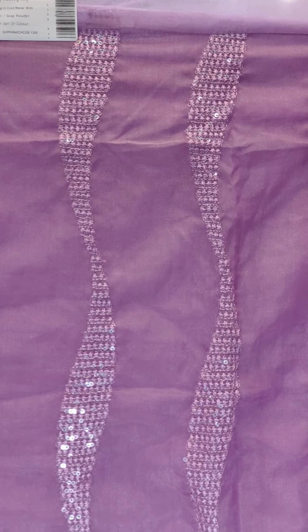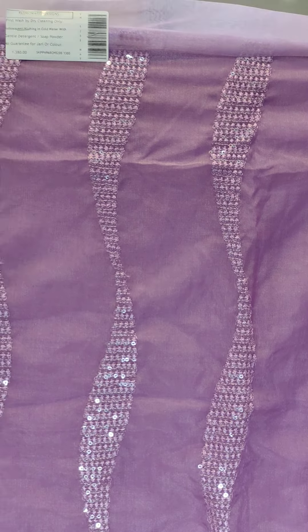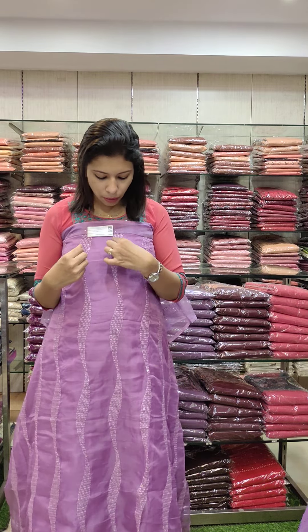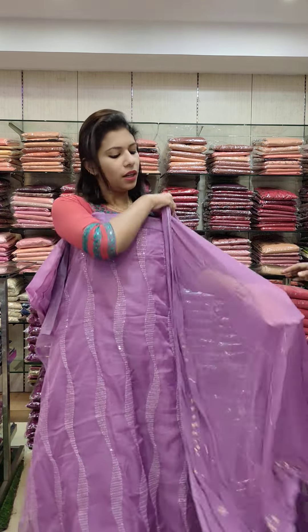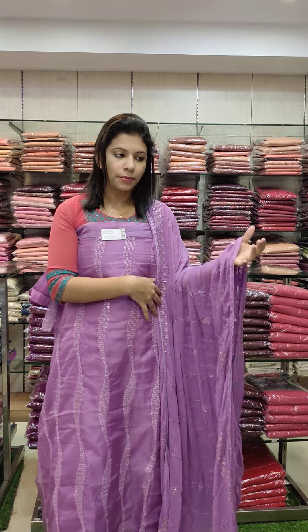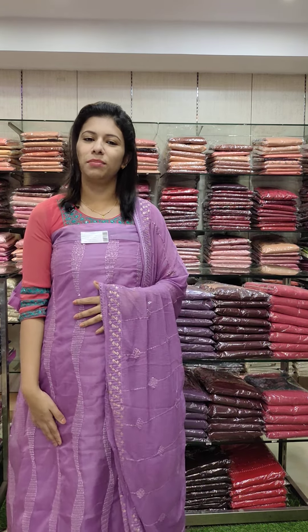This is the first one — Organza Fabric, lavender tone. This is a work in a vertical pattern — the thread work, the water sequence, and the colors. In a parallel pattern, and you can twist it into a shape, and the embroid drip pattern. This is the bottom line with the same color.